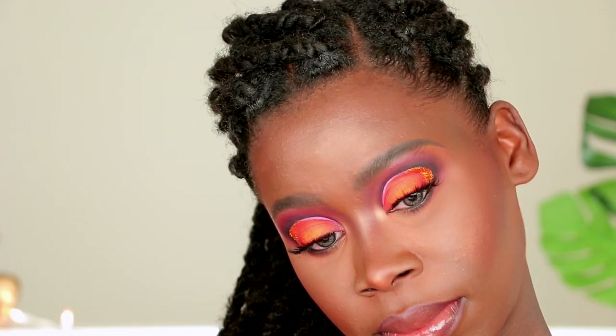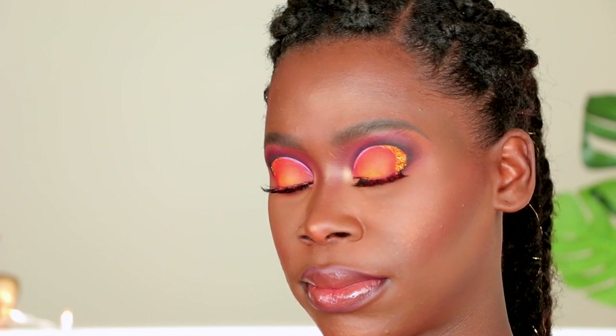Hi loves, welcome to my channel! Thank you all so much for being here. I know it has been quite some time since I posted a video. I really appreciate everybody that checked up on me during my hiatus from YouTube. I am well, so thank you for asking about my well-being. This is a positive space — we have fun, it's pretty chill, and we just talk about makeup.